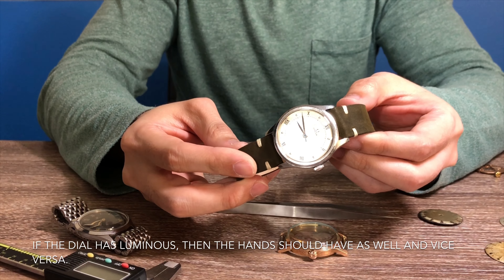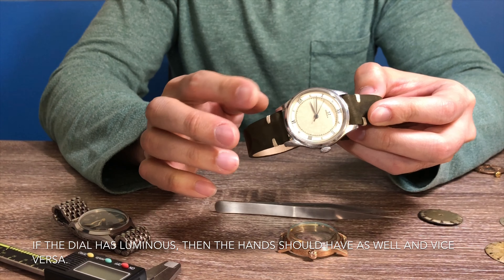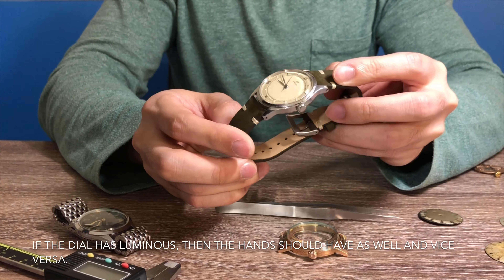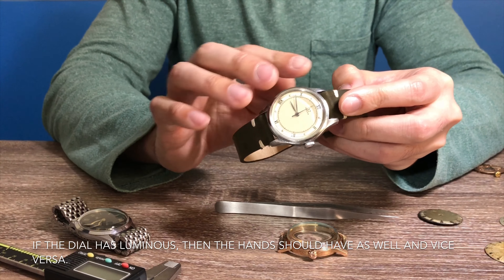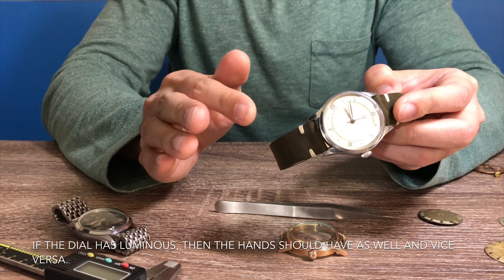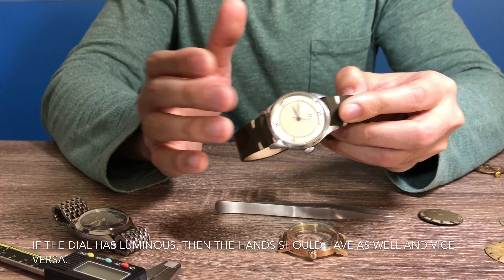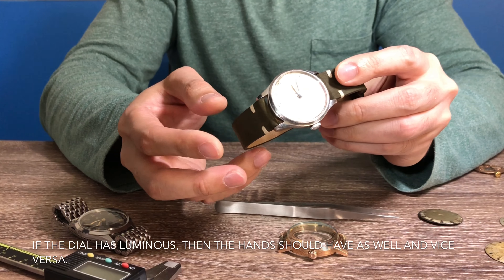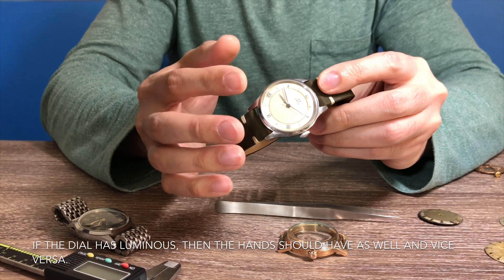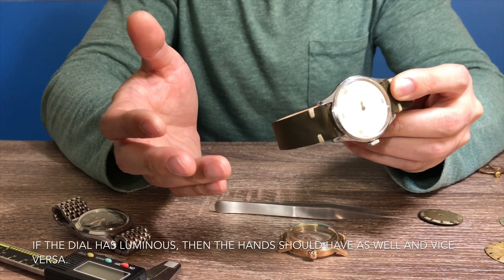The last thing I'll talk about is a very common issue regarding the hands and dial combination. On some watches you may find that the dial has luminous but the hands don't, or it can be the other way around — the hands have luminous but the dial does not. This is an indication that the hands may have been replaced at some point in the past.